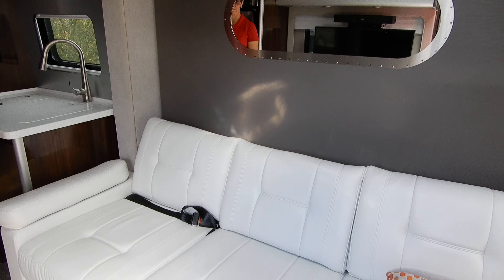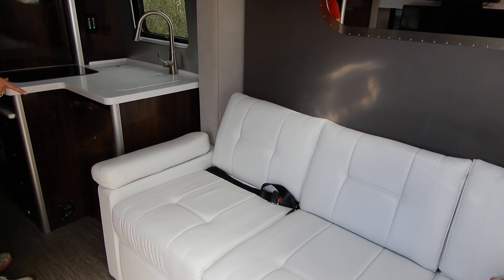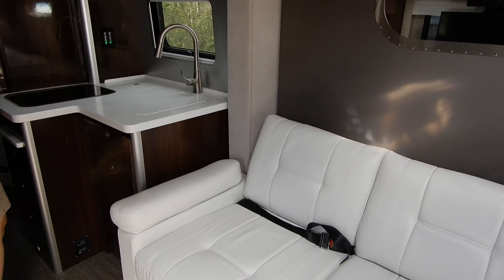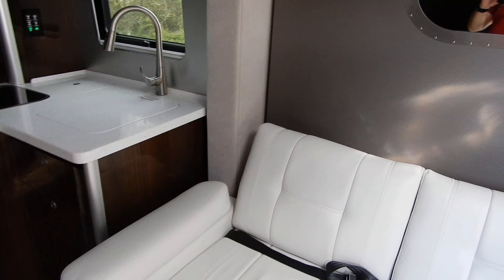I love Murphy beds. Is it the first time that Airstream does it? Yes ma'am. I can show you how the bed works. I did not know Airstream had Murphy beds.